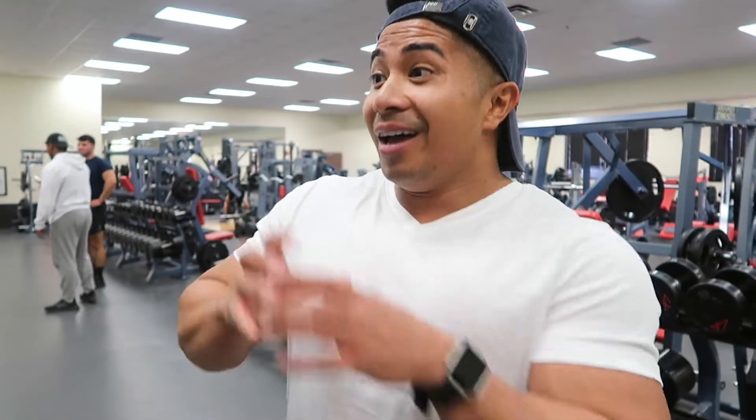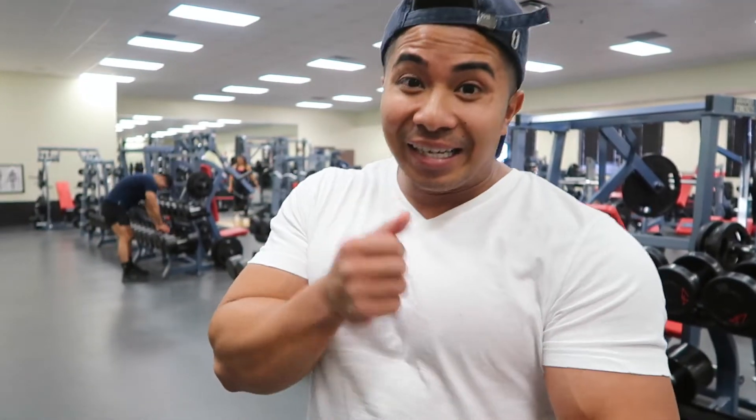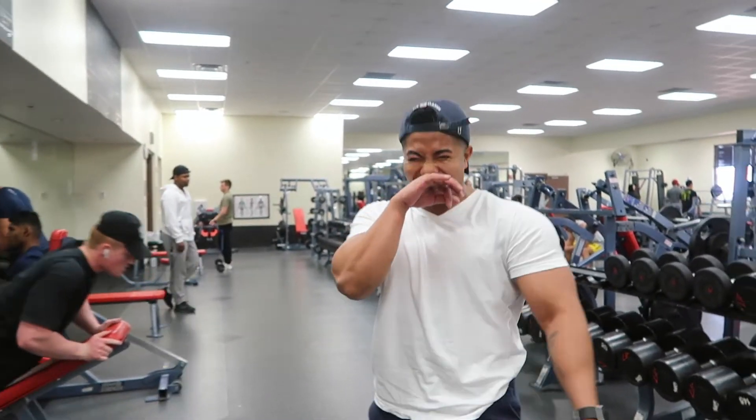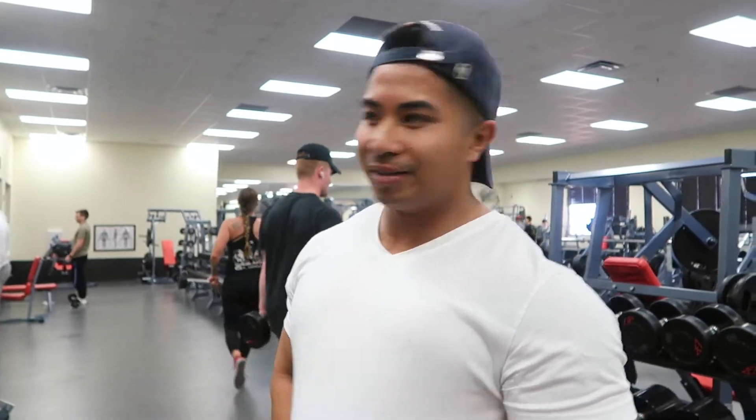I ate donuts before the gym. I was thinking if I nutrient-time some fast carbs before I get into the gym, I can get insulin into my system while working out. You know what happened? I fell asleep — took like a five-minute nap. So next time, don't eat two donuts. Maybe just a quarter. It put me in a coma — I got hit with the itis.